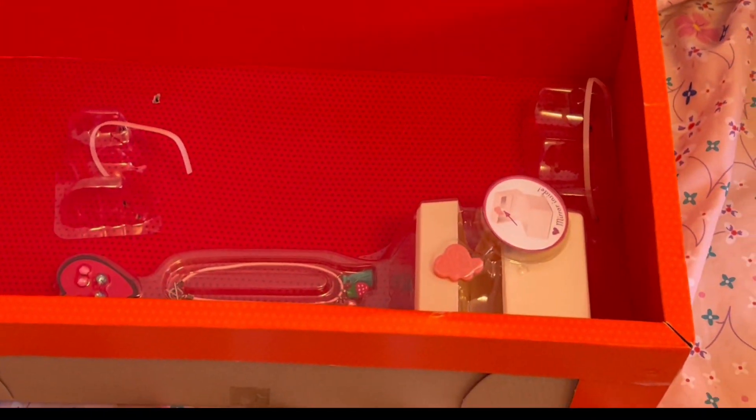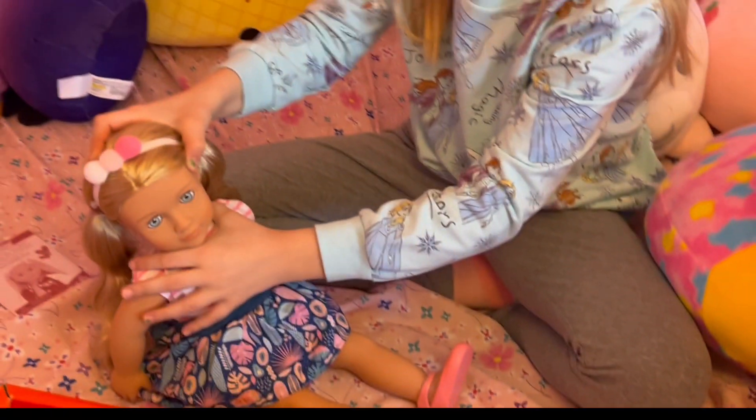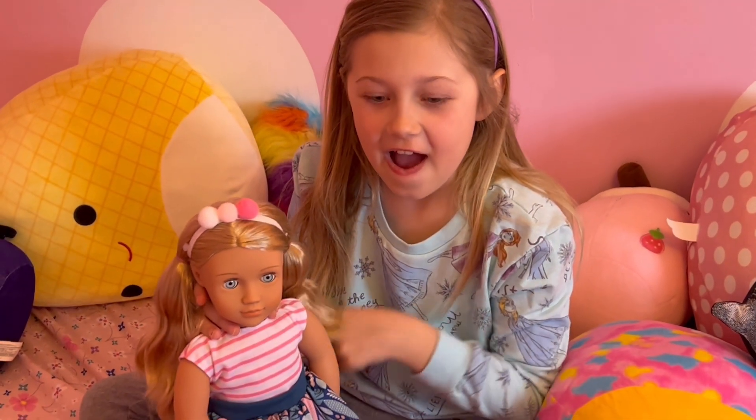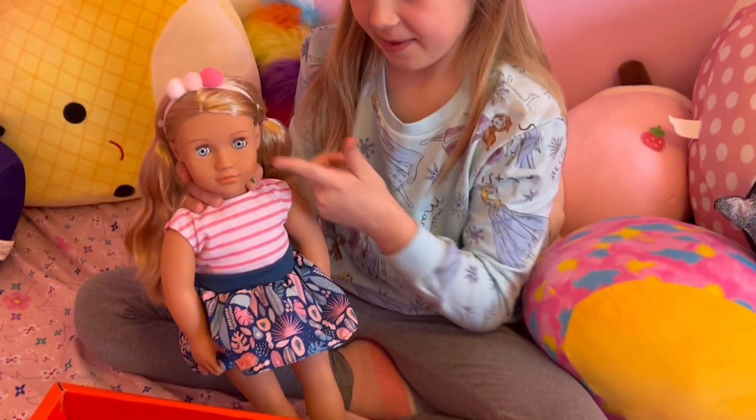And she came with some accessories. And Alessia has her ears pierced. I'm going to get her earrings out of the box and try them on.